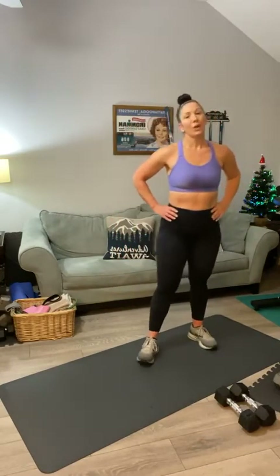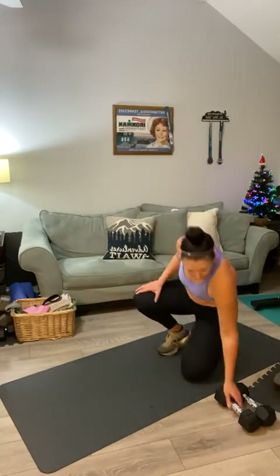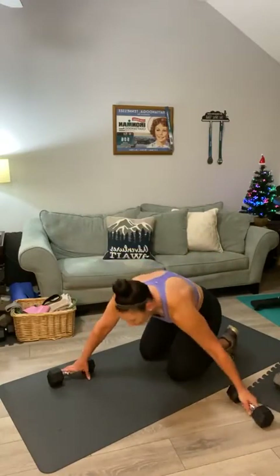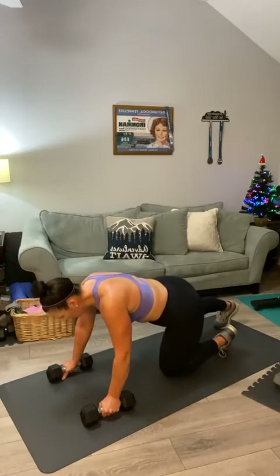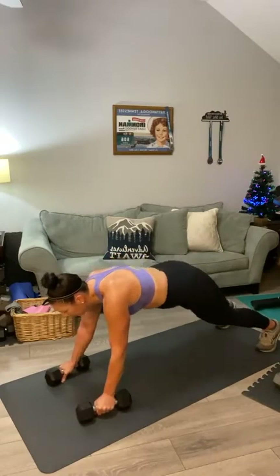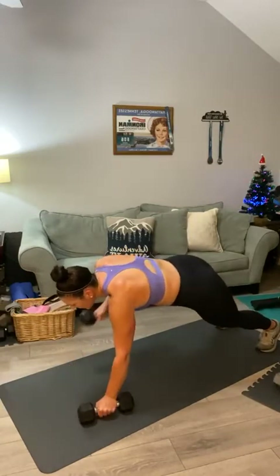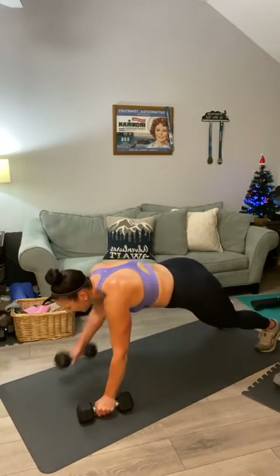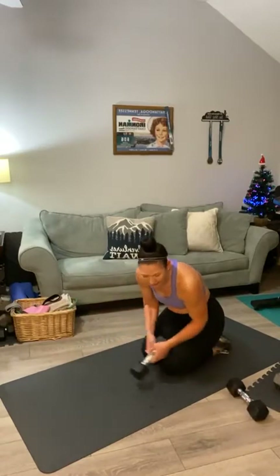My heart rate on a scale of one to ten is probably a seven or an eight. Go down onto your mat for renegade rows — use your weights as handles or straddle one weight, I'll leave that up to you. Here we go: one, two, three, four, five, six, seven, eight, nine, ten, eleven, twelve. Sit back — my mat is so covered in sweat, it's actually funny at this point.